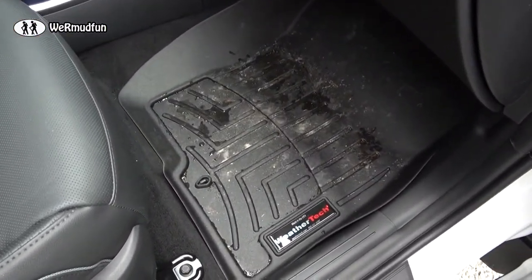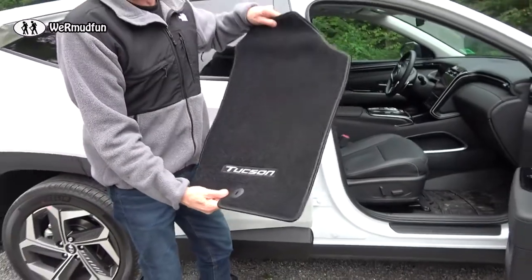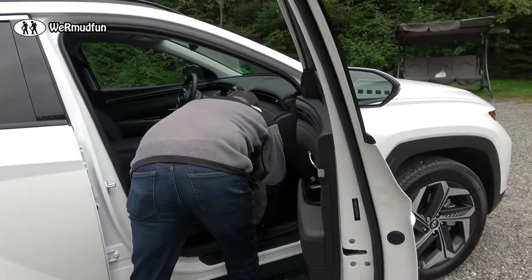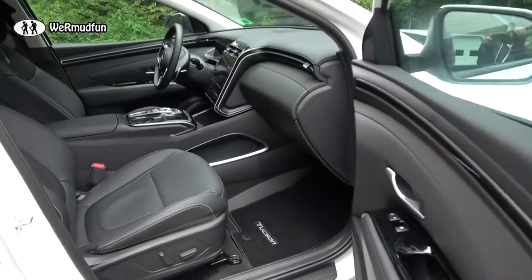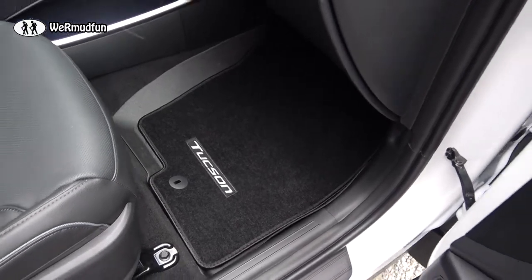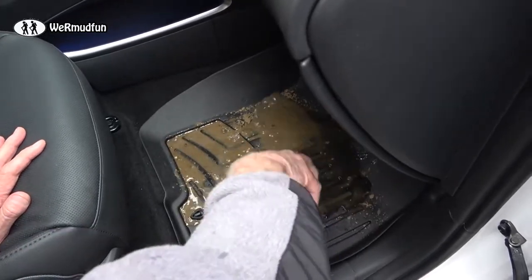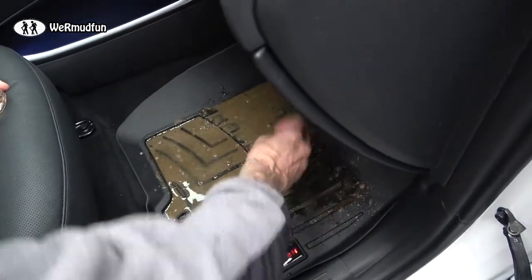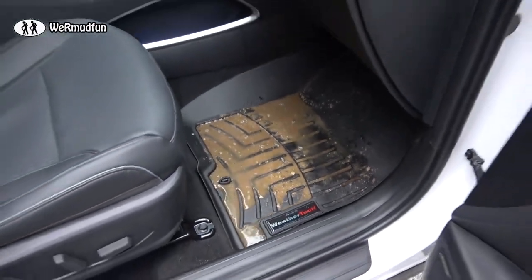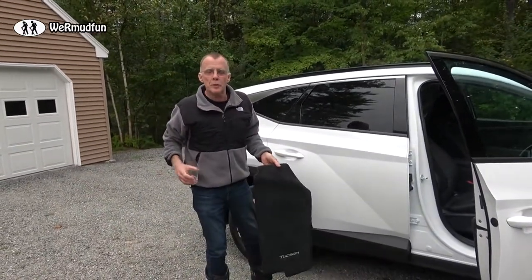Just out of curiosity, let's see how much the carpeted floor mats would have taken care of — I'd say they would have grabbed it all too. But they would have been hard to clean. What about dirt and mud? Let's make some mud. That's all contained — what do you think would happen with the carpeted mats? Oh, it'd be awful.